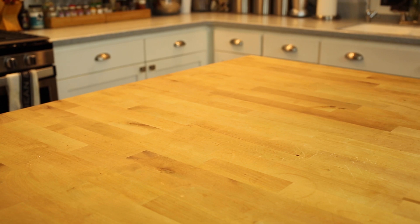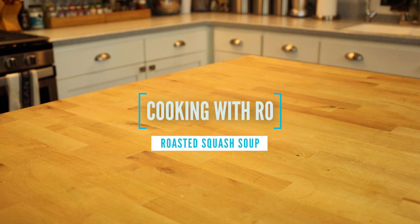Hey y'all and welcome back to Cooking with Ro. So last week my dad had dental surgery, meaning lots of mushy foods, including his favorite — my roasted squash soup.